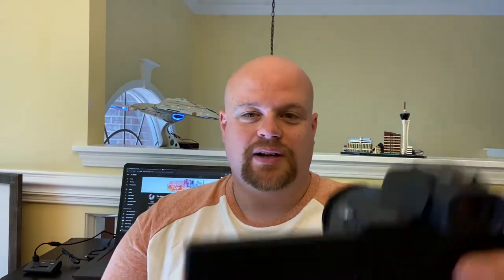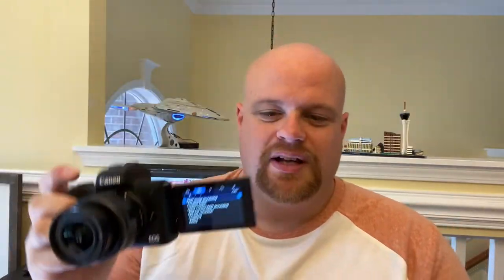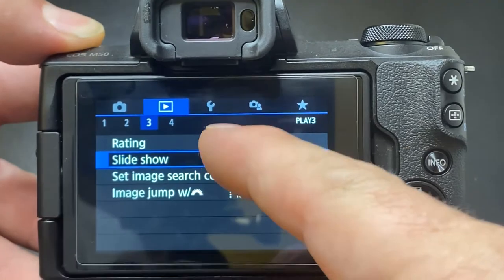Number two: the flip screen. Every good vlogging camera has to have a flip screen — because you're holding it out there and looking at yourself. This one has a great one. It's articulating, so whatever kind of shots you're going for, trying to get those high shots, you want to flip it back around or cover it back up — it's a perfect screen for that. This is an OLED screen. It is beautiful to look at, very clear picture, and it's a touchscreen so anything you touch is going to work on it.